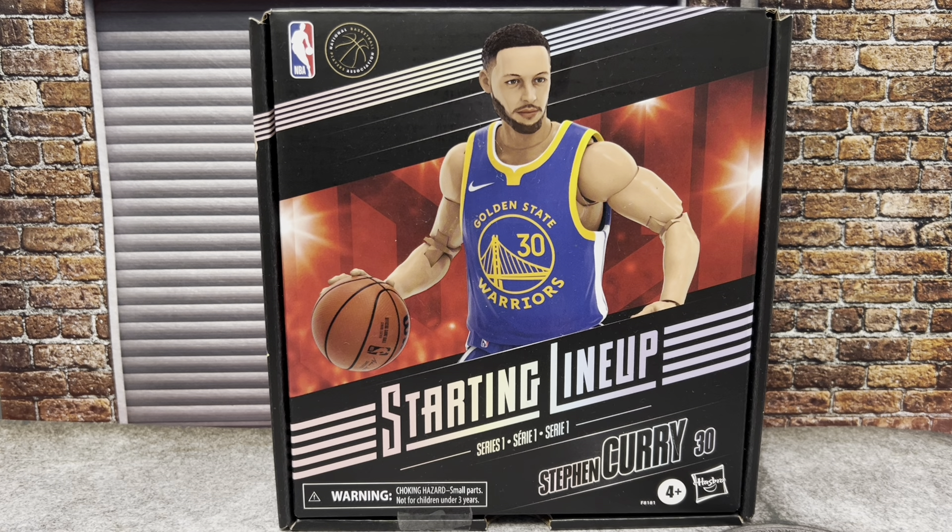I got Steph Curry because, out of everybody they made, I actually like Steph Curry. Not to say the other players aren't great — Luka Doncic is cool, Joel Embiid is cool. I don't really know about Ja Morant and Giannis all that much, but Steph Curry is kind of a household name. Everybody knows Steph Curry is the best three-point shooter in the league, so I wanted to get somebody I was at least going to like.